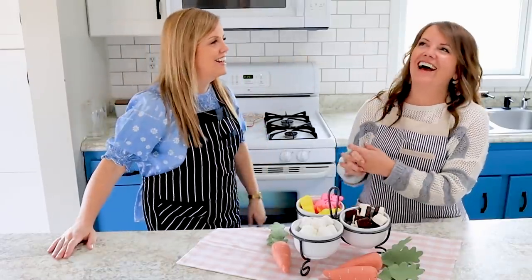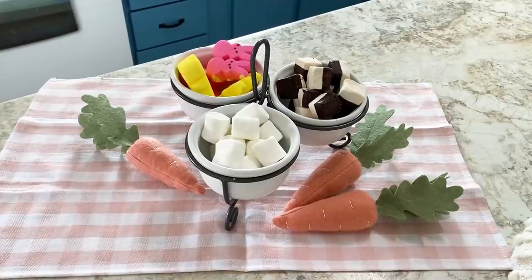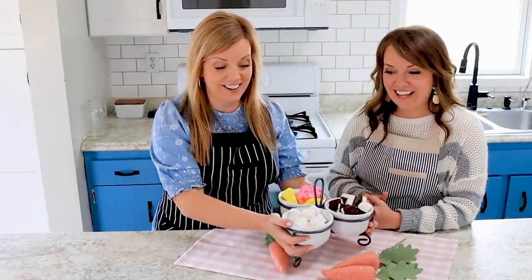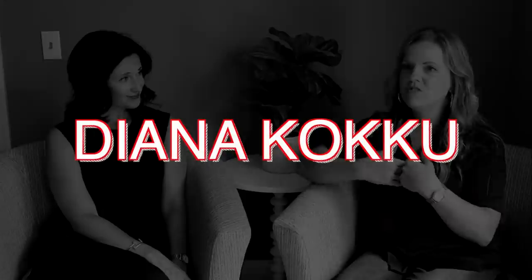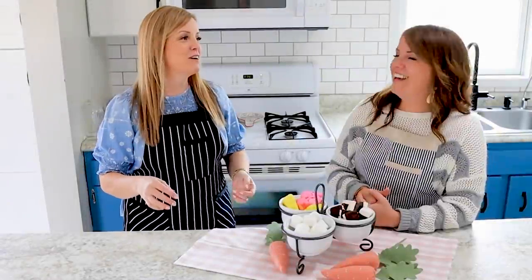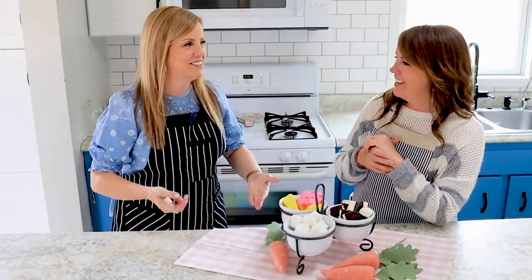I can't believe we're improvising. When I was ordering marshmallows through the app, I came across a few other marshmallow products, so we're just going to give it a go. I guess it's fun that we can share those moments together.